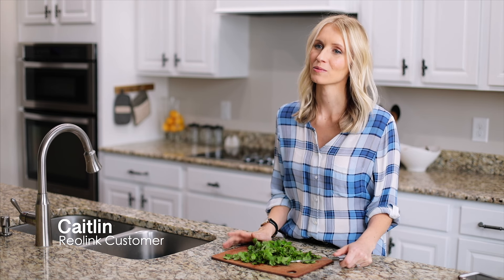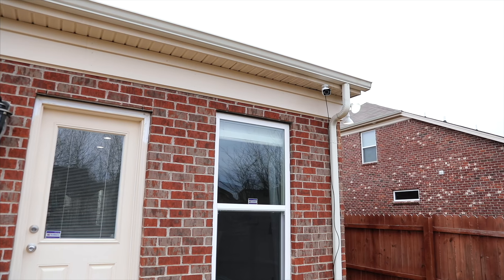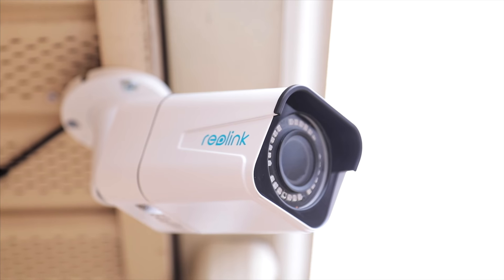I really love our Reolink cameras. I was surprised how easy it was to install. Once we got the cords where we wanted them, we plugged it in and the image just popped right up. All of our cameras are five megapixels, which basically means that they're almost two and a half times the resolution of full HD.